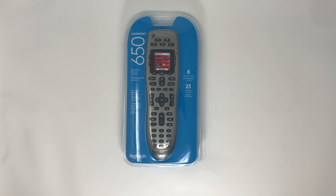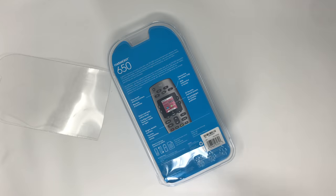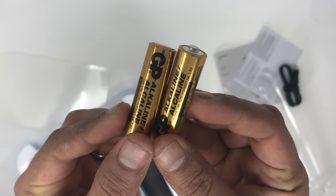All right, here we are with the unboxing. They have an easy-remove back portion so you don't need scissors or blades. Inside we've got some instructions and a USB to micro-USB cable for syncing with the MyHarmony app — that's how you get the remote set up. Important tip: when you don't use the cable that came with the Harmony 650, the MyHarmony app does not see the remote. Make sure you keep the original cable, because other ones just won't work. Also included are a couple of double-A batteries.